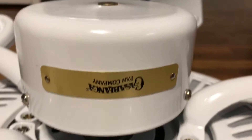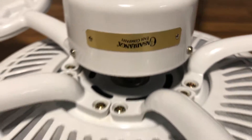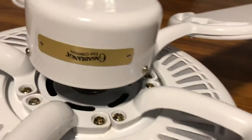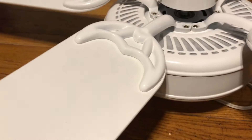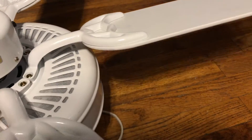Here's the Casablanca logo. The blades do have some marks here and there. The blades are reversible — two-tone bleached oak — and I will be showing the bleached oak side after this. It does use a spinner motor; this is actually a Hunter spinner motor, to be exact, because this fan is actually made by Hunter, for those who don't know.